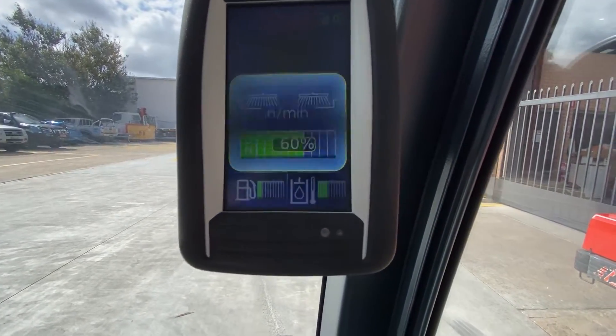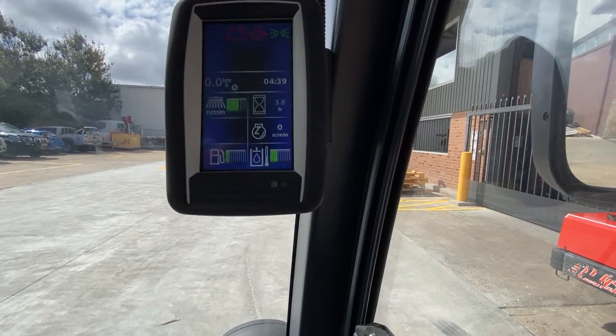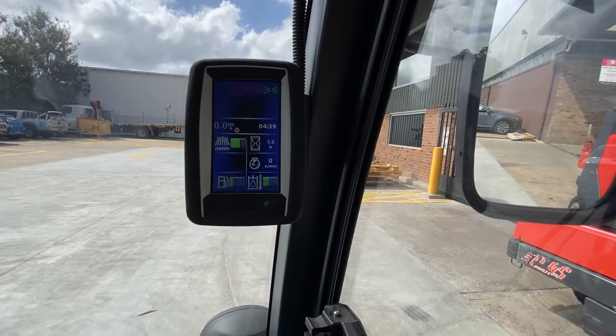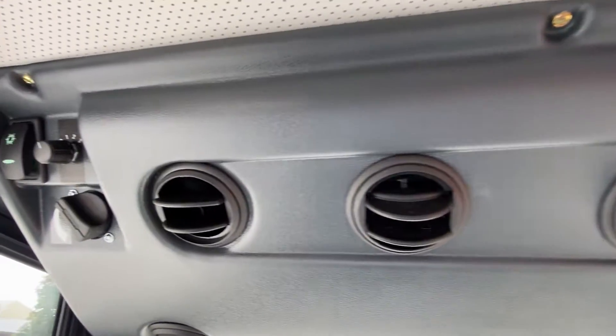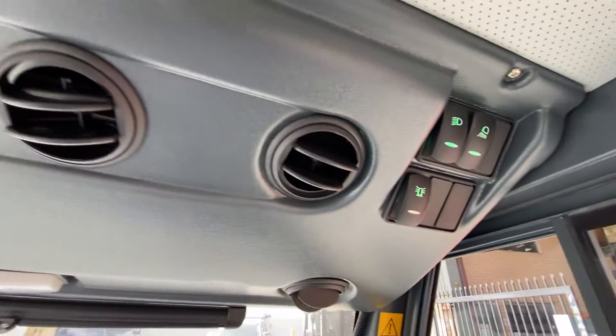The display shows how much fuel you have, your hydraulic oil level, and the hours you've been running — all configurable. You can go into separate screens for your lights and everything is well signed. The air conditioning unit is also standard.